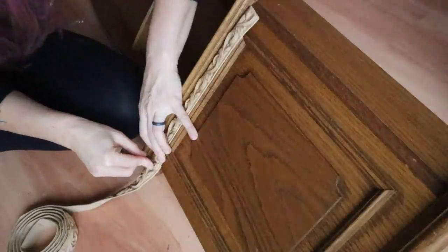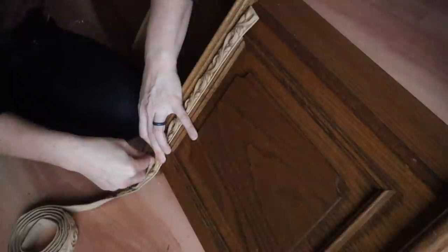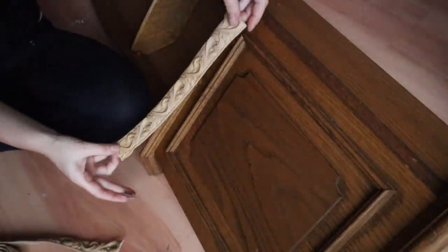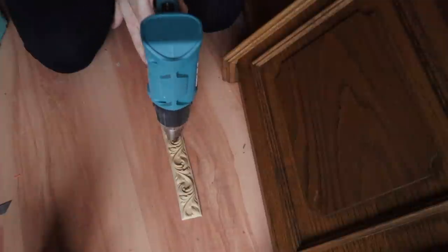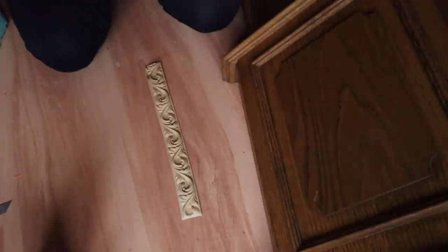It will harden while you're working on it, so just make sure you keep it warm. Some people put it on a skillet; I like to use a heat gun. You can use a hairdryer, whatever works for you. I'm using my heat gun to heat this Wood-U-Bend molding up. It's a little too wide for that space, so I'm going to trim it with scissors — heating it makes it much easier to trim and less likely to crack.